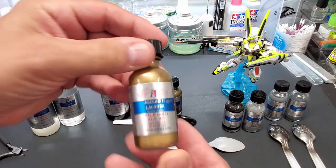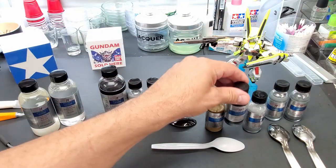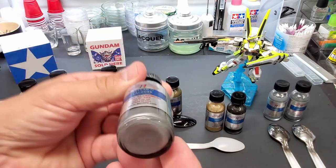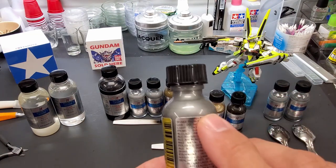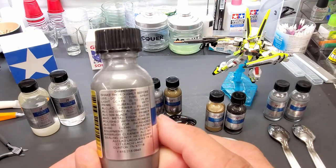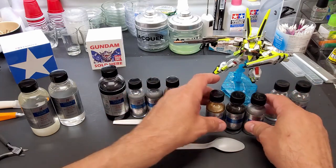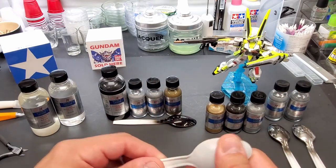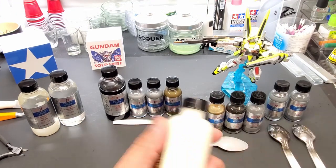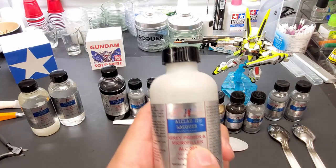This is steel, and this is dark aluminum. As per instructions — you can see it here — it says you can put it on anything: gray primer, white primer, black, so it doesn't matter. What we're going to do is put it on gray primer. I primed some spoons with their gray microfiller primer — there are a lot of BBs in there.